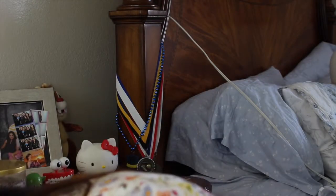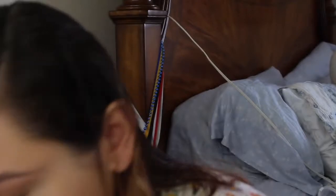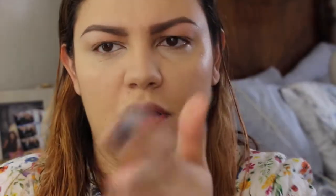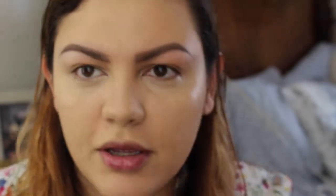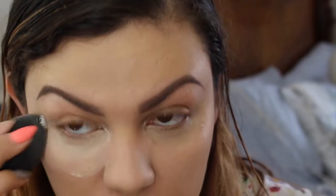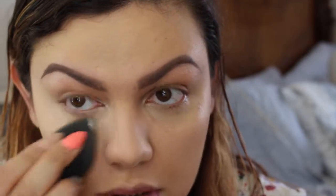I'm gonna set under my eyes with loose powder — my favorite, the Hydra Perfect from L'Oreal. To set the rest of my face I'm just gonna grab this ELF powder. I like to go back in because I want to get rid of any creases so that the powder doesn't settle on them and make them more visible.